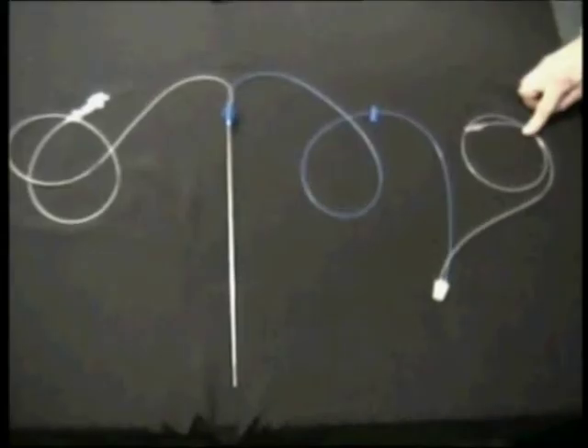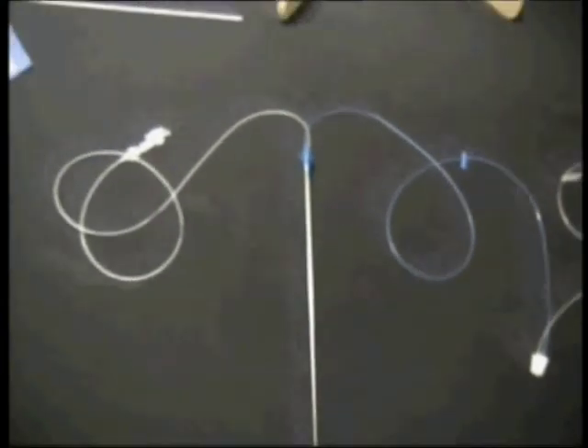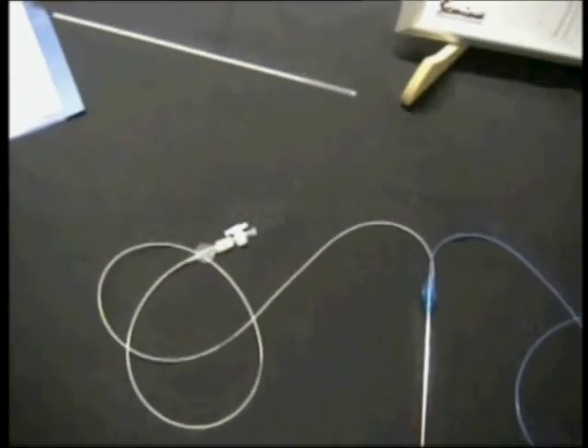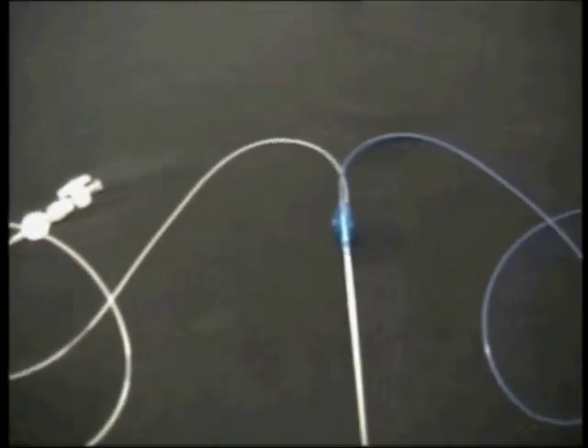Oocyte aspiration is performed through a blue tubing set and follicle flushing through a plastic tubing set, ending in a stop-cock preventing any possible fluid reflux.